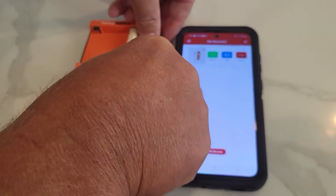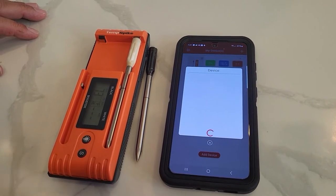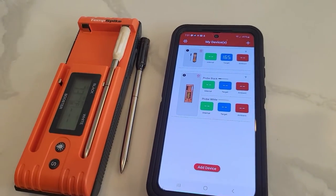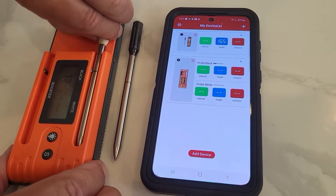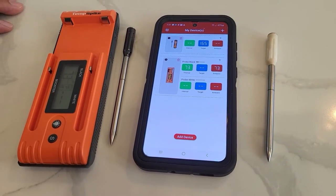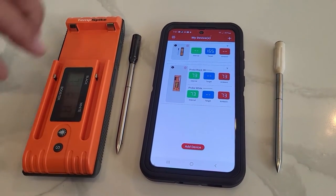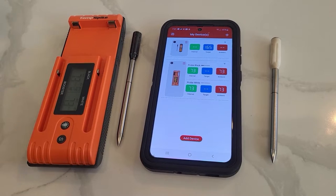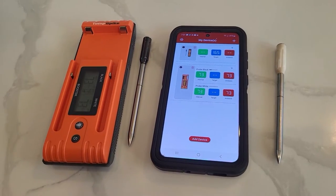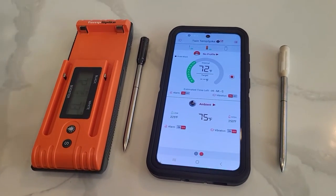I'm going to open the app, turn the booster unit on, take a probe out, and add a device. Twin Temp Spike — click on that, and now my Twin Temp Spike is showing on there. I'll take the other probe out. It's showing the black probe has an ambient temperature of 73 degrees. A nice difference between this and the original is it shows the ambient temperature without a baseline — I think the old one had a baseline of 150 or 120 degrees. This shows ambient temperature no matter what.